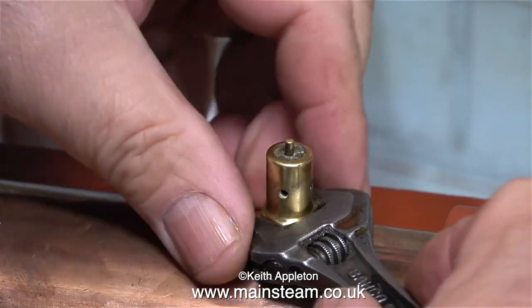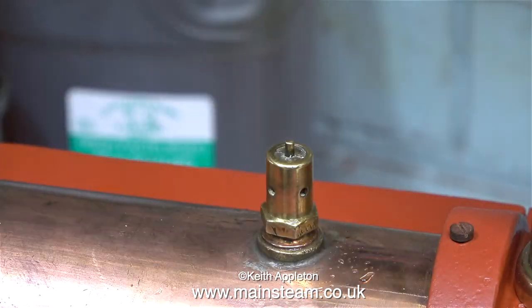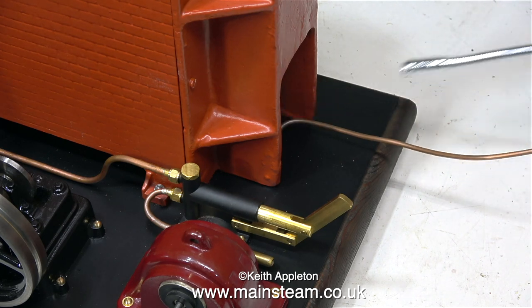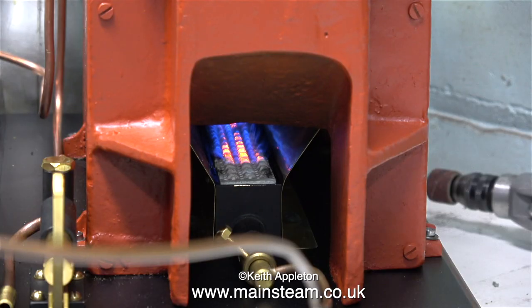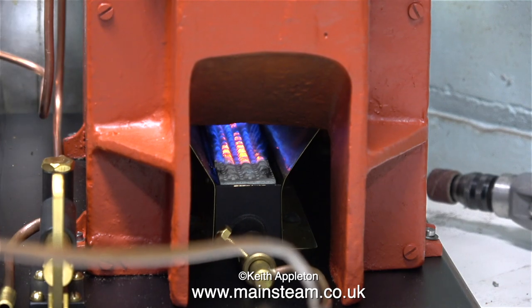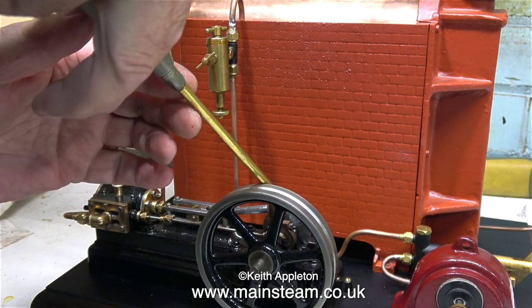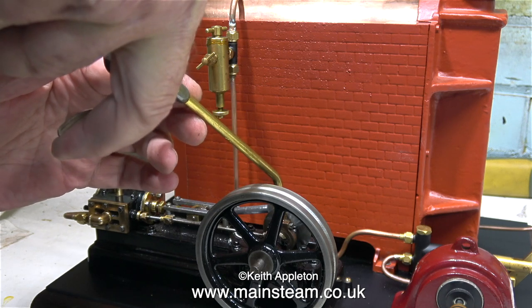I found it difficult to light this boiler — I have one of these special extended lighters but it was empty; in fact I have two of these and they're both empty. Note to self: buy a tin of butane gas. As you can see in this clip, the burner is burning very well — the ceramic nearest the inlet isn't burning very well but it's okay. Time to oil up the engine ready for it to run; there's not enough pressure in the boiler yet but we're getting there.